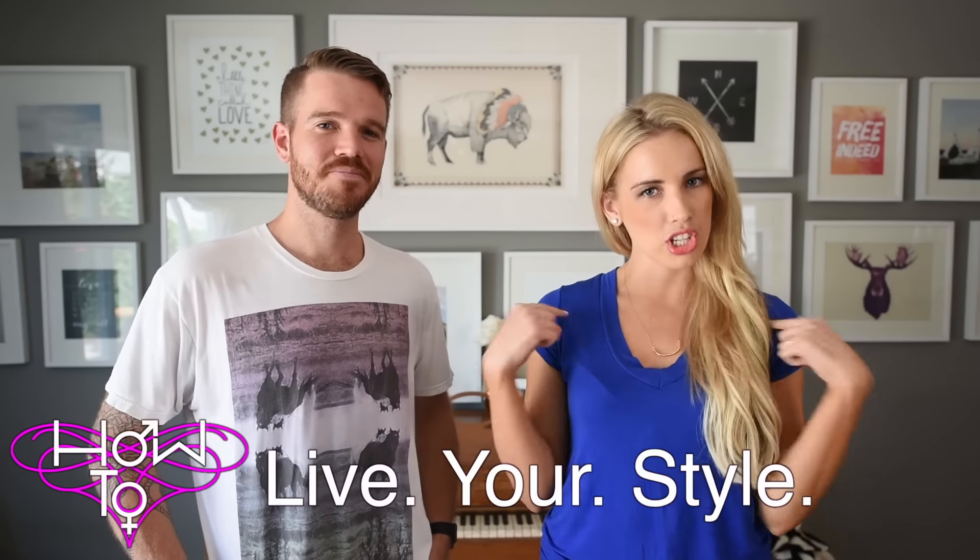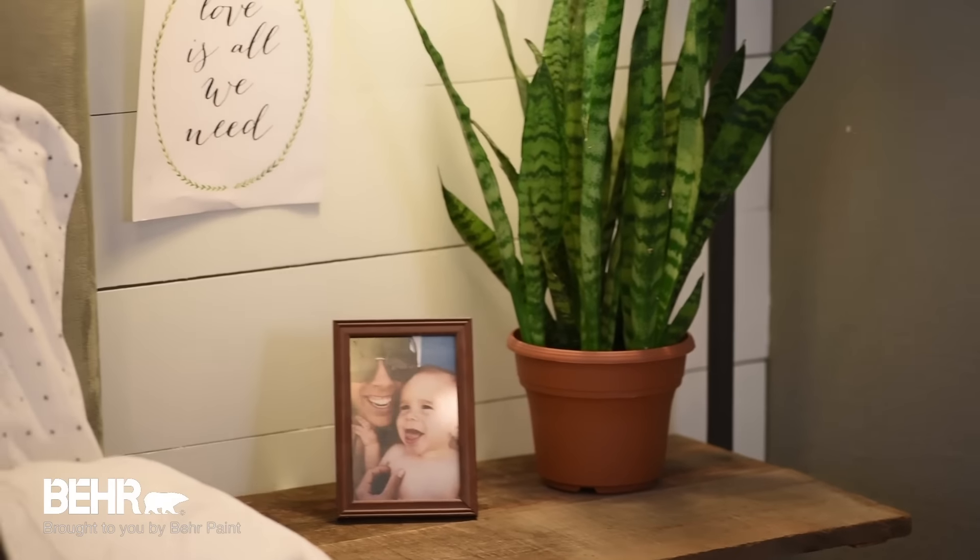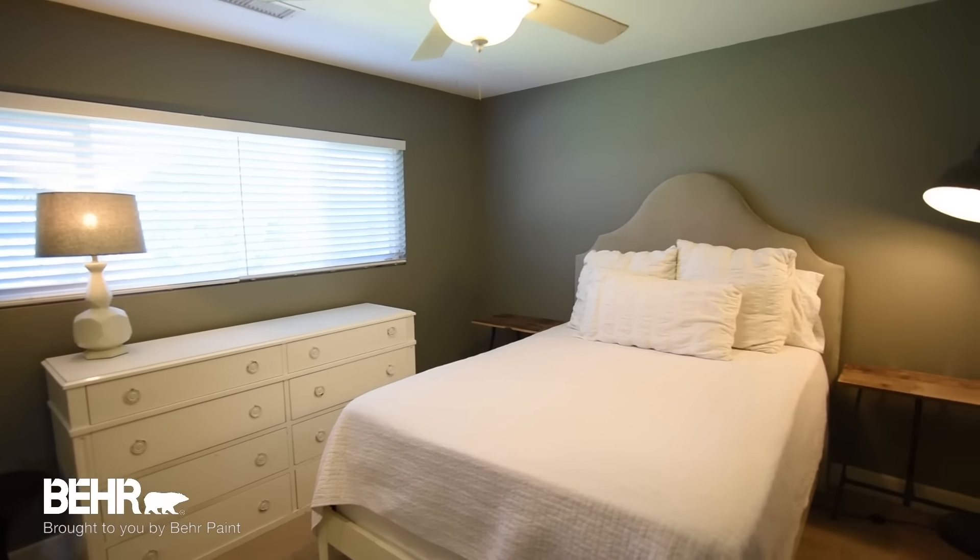Hey guys, welcome to How To Live Your Style. I'm Shara and this is my brother Jimmy. Today we are bringing you guys an amazing project. We're partnering with Behr Paint, but this time we are doing it indoors. We're working on a project at their beautiful house — him and his wife Emily. The color of their entire house indoors is actually a Behr color called Elephant Skin, a warm tinted gray. Their bedroom's headboard is kind of the same color as the wall, so our mom, who's an interior designer, inspired us — hello project! — let's DIY that back wall and do something really awesome. You guys ready to see what we're going to do? Let's get started.